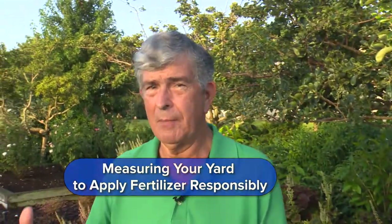Everybody who wants to fertilize their landscape has a yard. Do you know it's important to know the size of your yard? We're going to talk about measuring a yard and figure out why we need to do it. I'm here with Kelly Greer and she's with the Florida Friendly Landscaping Program here at the Orange County Extension Center.